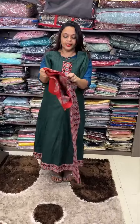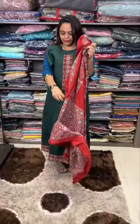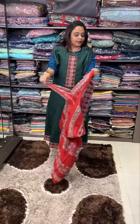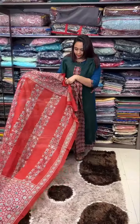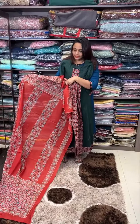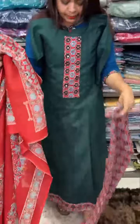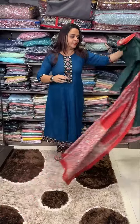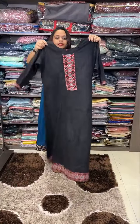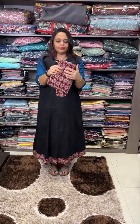Highlighted inner with pencil bottom plus pure mal mal dupatta, block printed. Large shawl-style dupatta with pants. Second color is bottle green, third one is a dark black tone Anarkali top in soft cotton fabric.